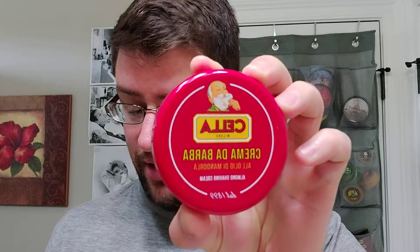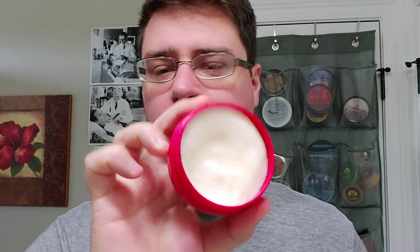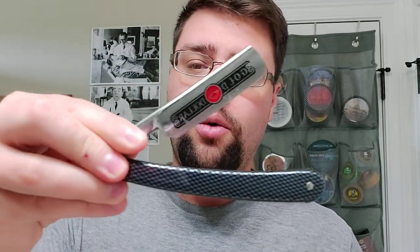Hey, what's going on guys? I haven't shaved in some time, you can probably tell. But we're using Chella today — that's my Chella tub there. I have not lathered yet. We'll be using the Omega 10066 boar, it's been soaking. And we're going to use my straight that started it all, the Gold Dollar 208 with the plastic carbon fiber scales.